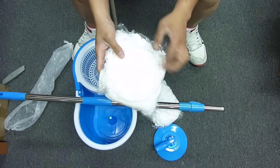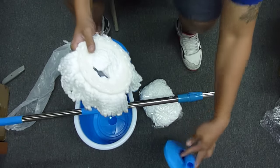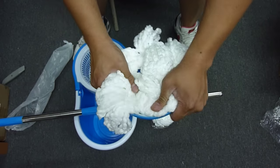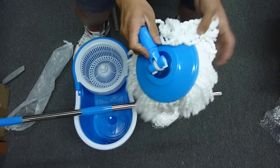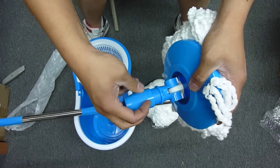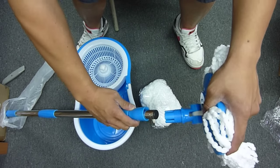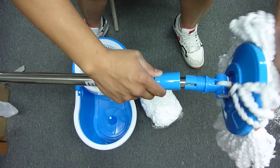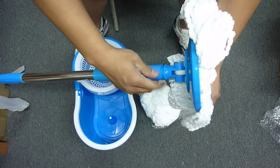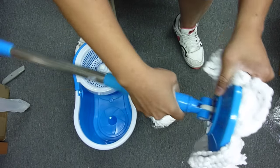The second one is the mop head. Get this out of here, and you just snap it on — it's pretty easy. And the second part is twist off the cap on the mop head, then we just put it right here on the pole. Put it back in, push down, and twist.